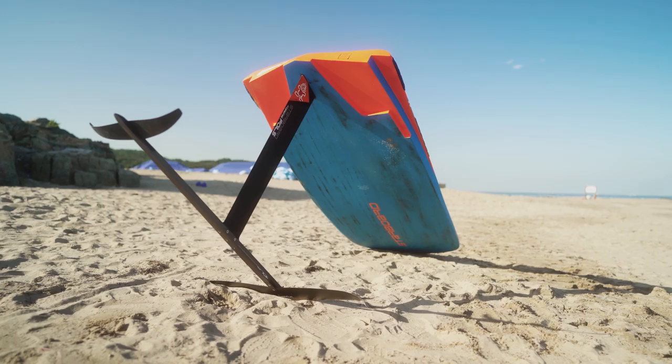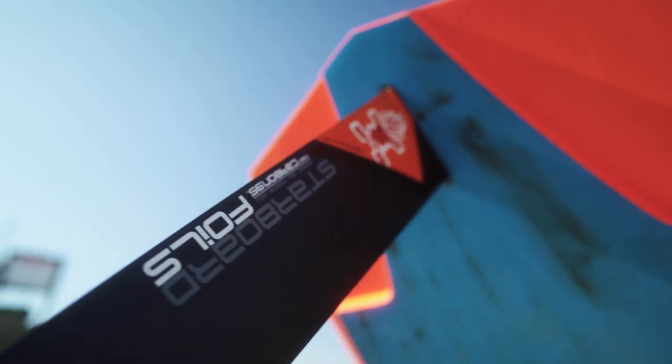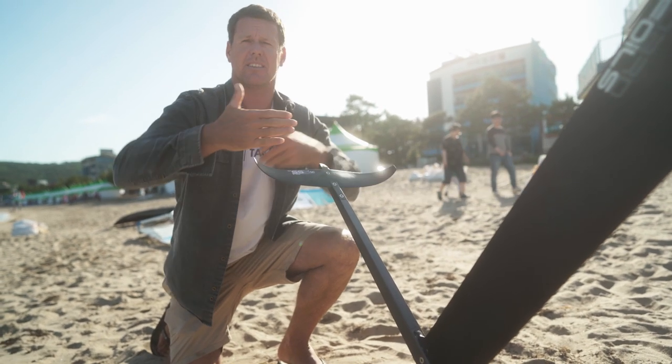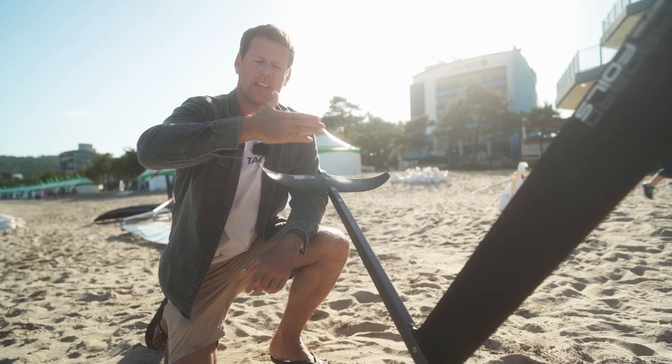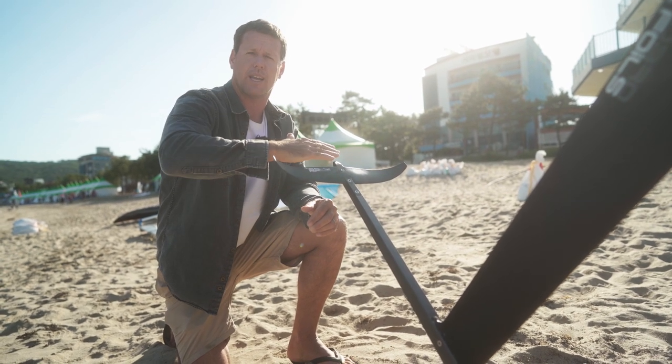Hydrofoiling seems like we need a lot of equipment — the foil is getting quite big, the sails are getting quite big. But in the end we only need one or two sails, one board, one foil with maybe two wings for all the conditions. The more tilt you have on your back wing, the more power you will get in light wind. As soon as the wind picks up, you can start taking away that angle until you get almost parallel front wing to back wing.